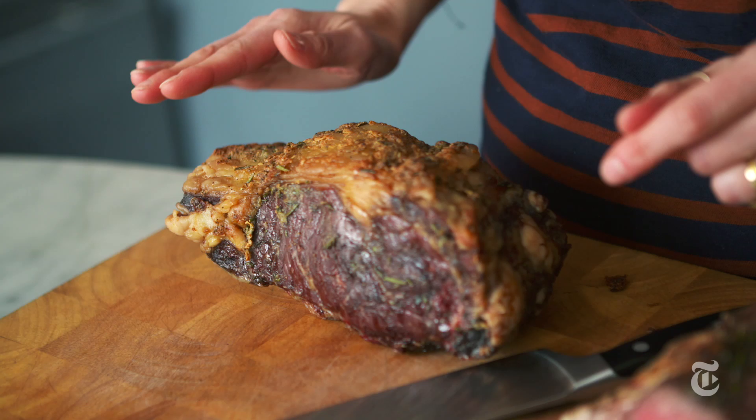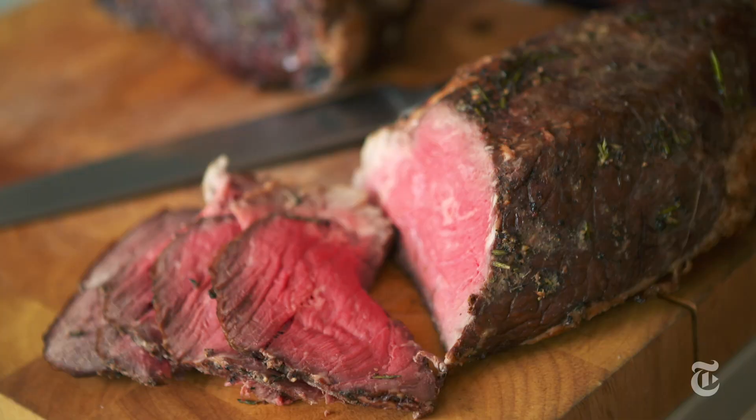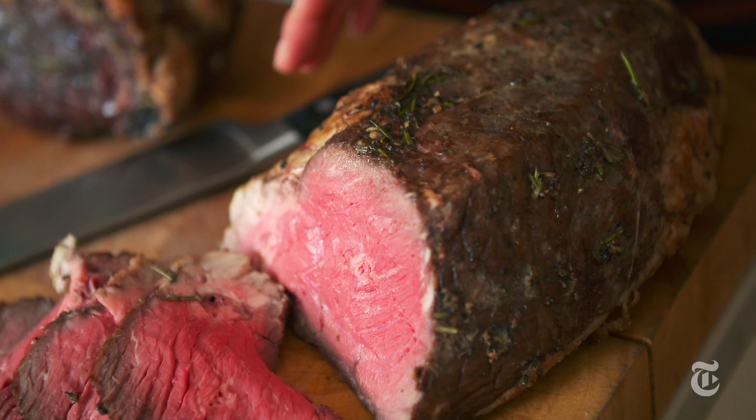Top loin has a lot of fat on the top and it's lean in the center — however, it's pricey. If you want something that's almost as good but a lot less expensive, go for a top round.